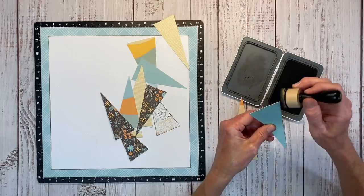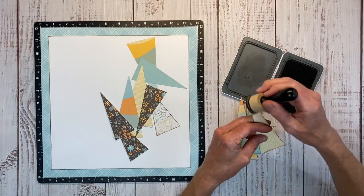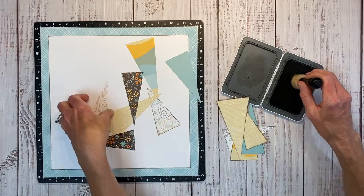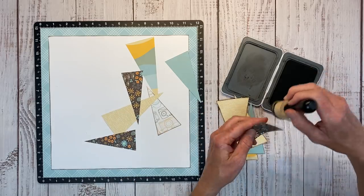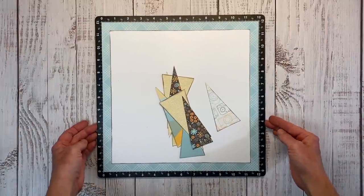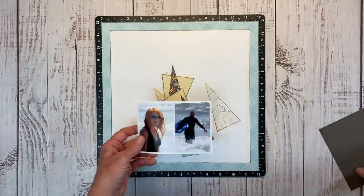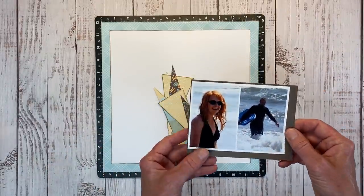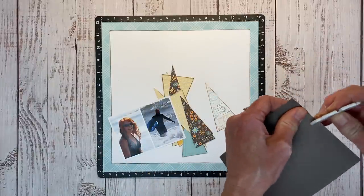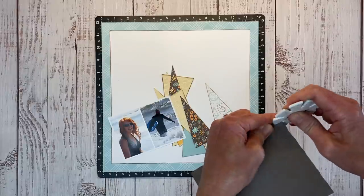I'd like to give a shout-out to fellow Close to My Heart maker Paula Simmons. She created a layout with this Good Vibes collection — a surfer-themed layout that was really beautiful. I thought the color palette is absolutely perfect for beach photos, so I dug through my collection and found these two photos of my husband and I from 2010.